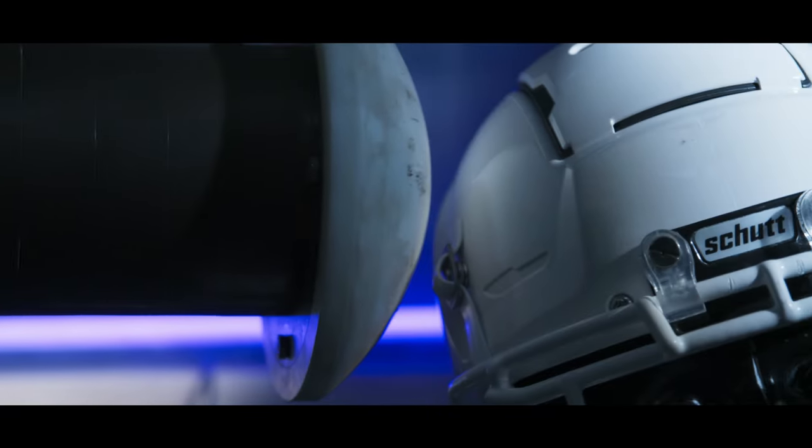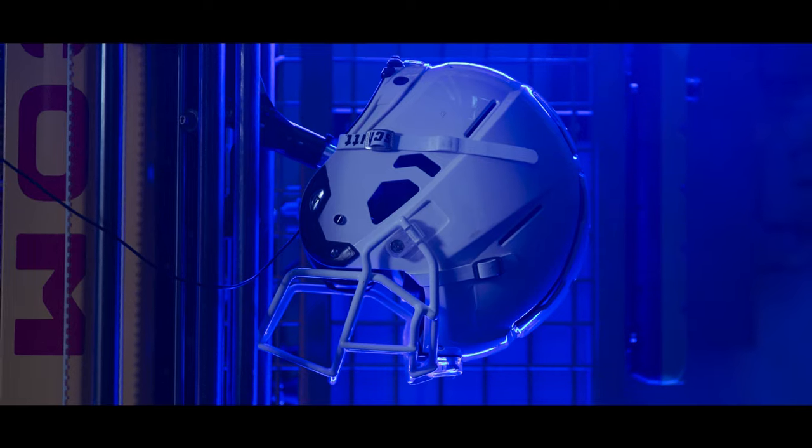The F7 2.0. Iconic attitude and amplified performance.